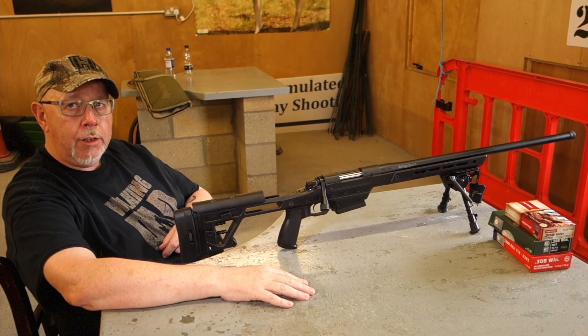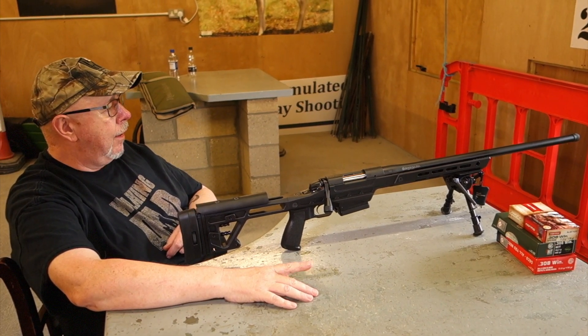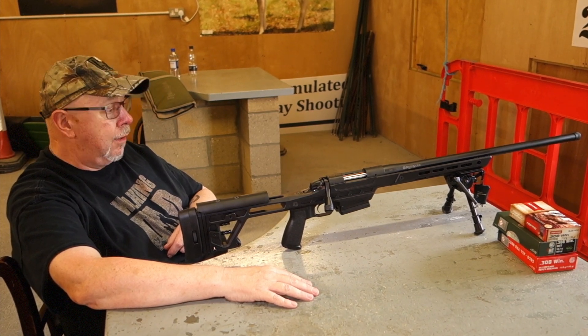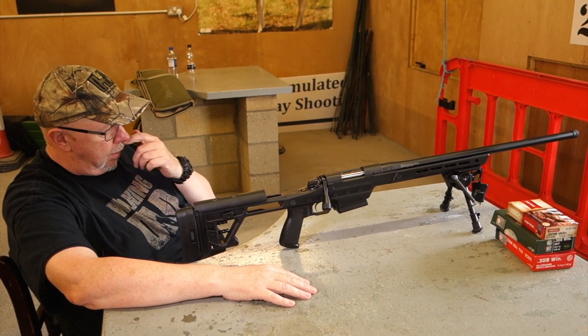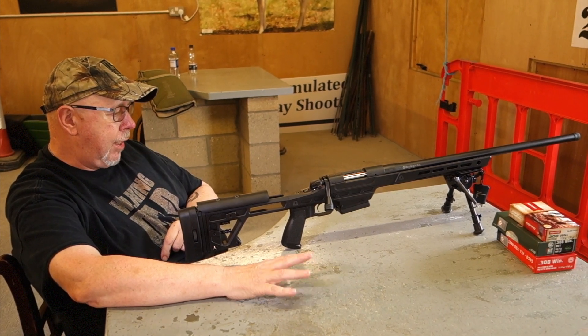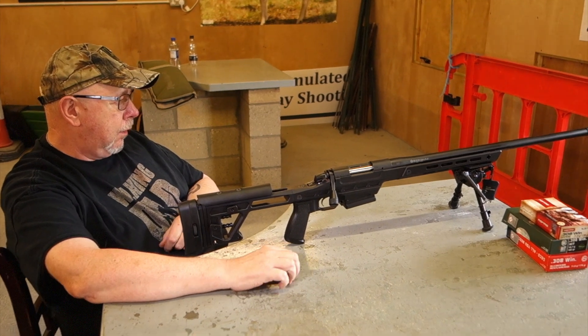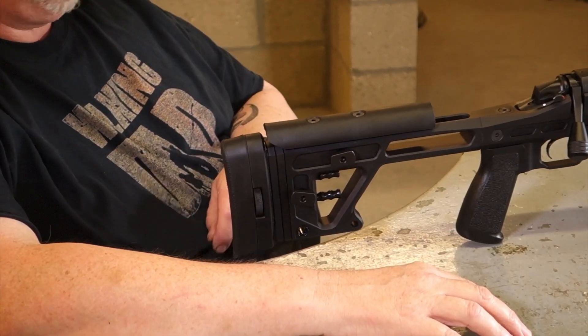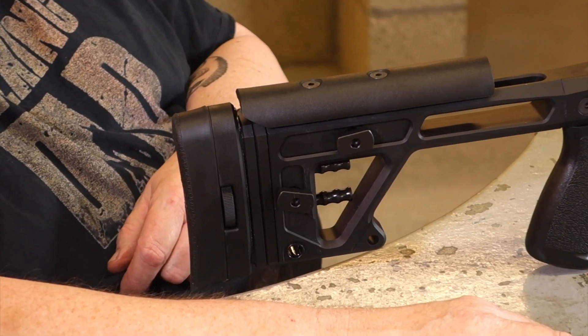Hi, Pete Morales of Shooting Sports Magazine. Welcome to Gunmark TV and as I promised we have a new and rather exciting rifle. We were looking at the Bergara B14 HMR Hunter Marksman rifle. This is its big brother, the BMP — Bergara Match Precision rifle.